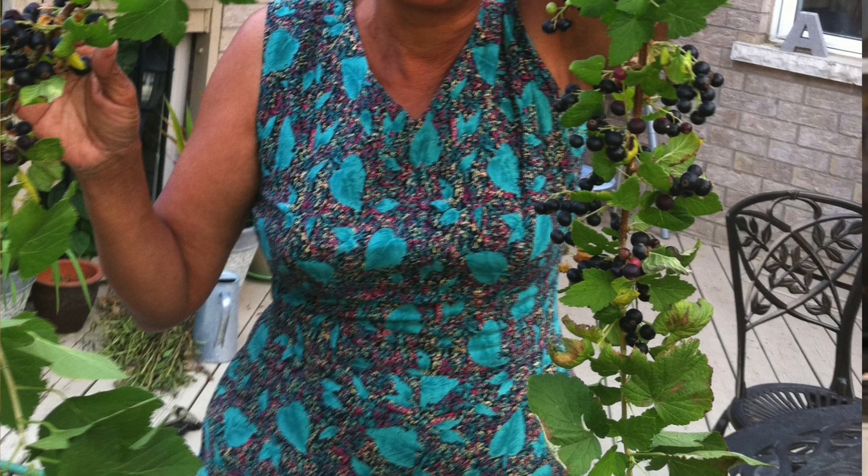Thank you so much for joining me on Cravings for Adventures. I hope you enjoyed this delicious recipe for blackcurrant jam. I've been making this for so many years — I started making this jam with my mother over 10 years ago and it's become a yearly ritual in this house. I can't believe I haven't made a video sooner. I hope you've enjoyed this video; if you have, please make sure to leave me a comment below.